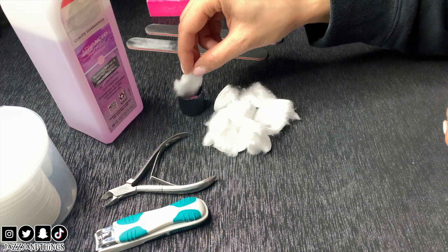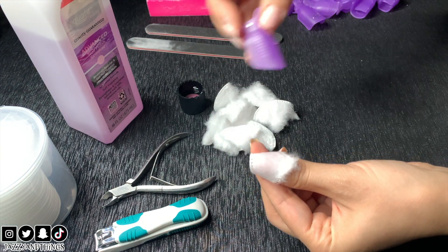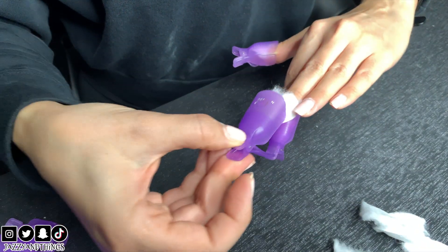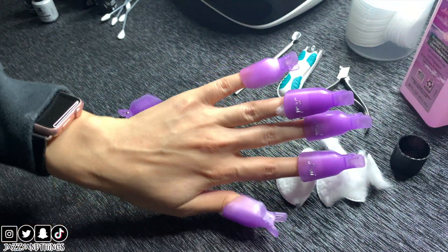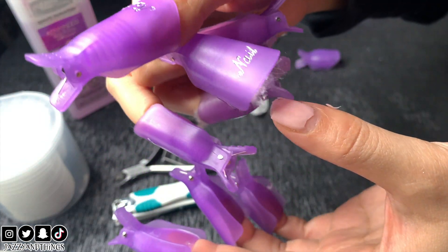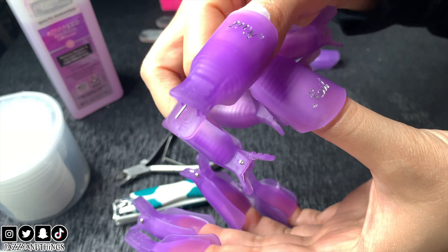Now with a small piece of cotton round I'll dip into the acetone-filled cap and apply it to my finger, then clip it in place on all your fingers. You'll want to keep these clipped on for at least 15 minutes. Check on them after 15 minutes and see if the nail polish is lifting. If you feel like it's not ready, keep them clipped on for more time.